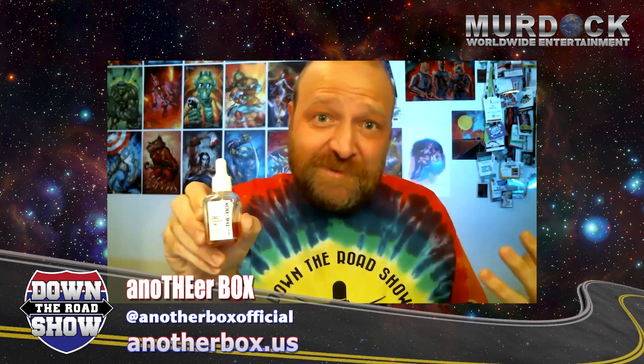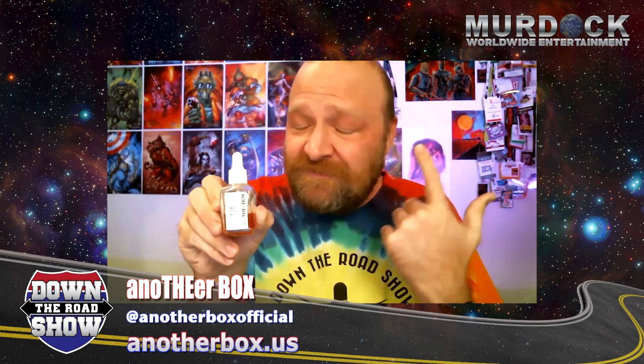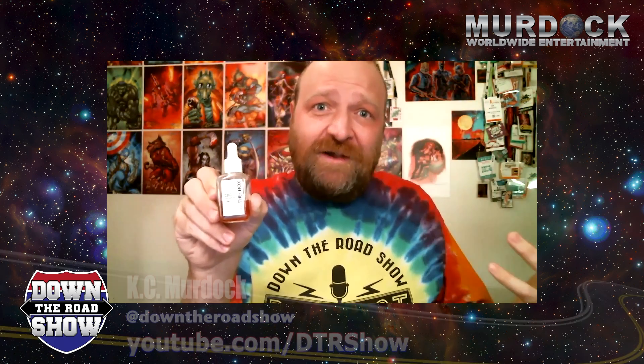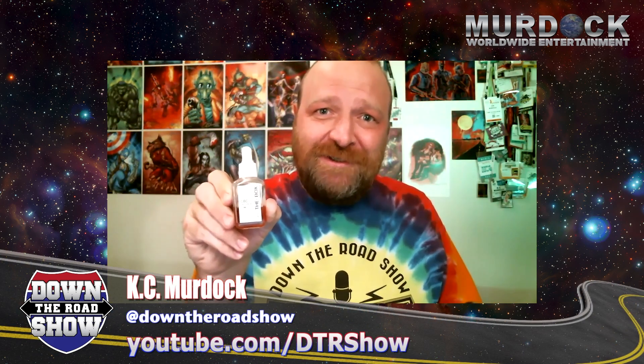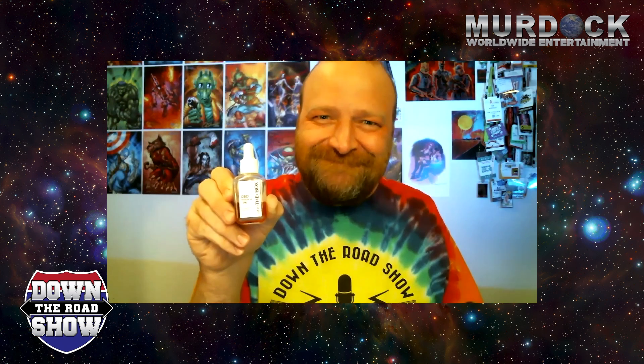It's definitely going to get your mouth tingling. Use sparingly, or use a ton like I did and pretty much made my mouth numb. But Another Box CBD is a great oil tincture that I recommend, and hopefully it helps you with your pain, inflammation, and your health. We'll see you with another CBD review down the road.